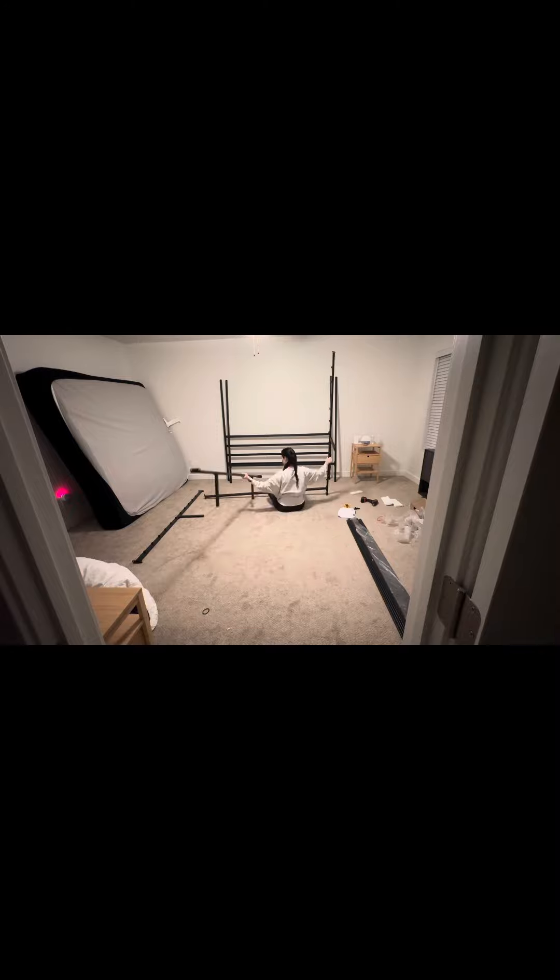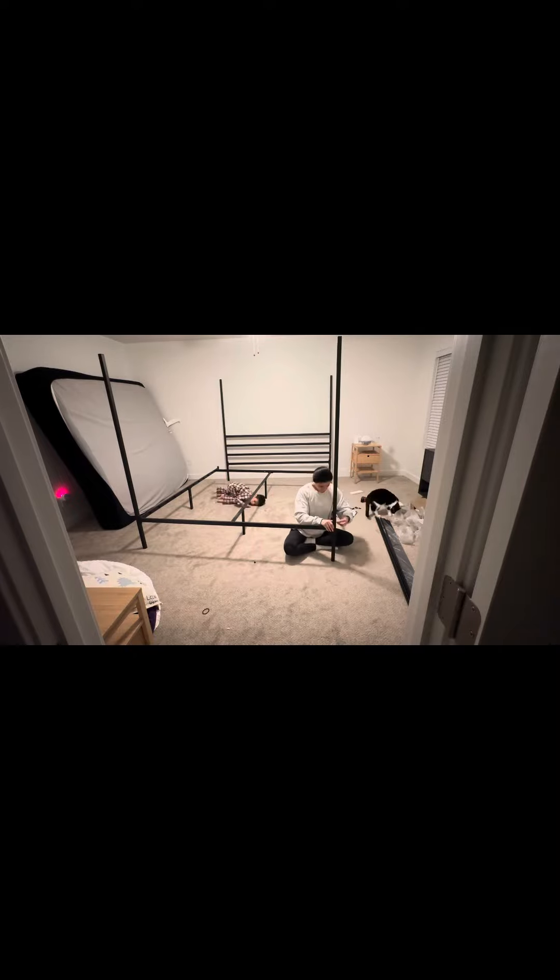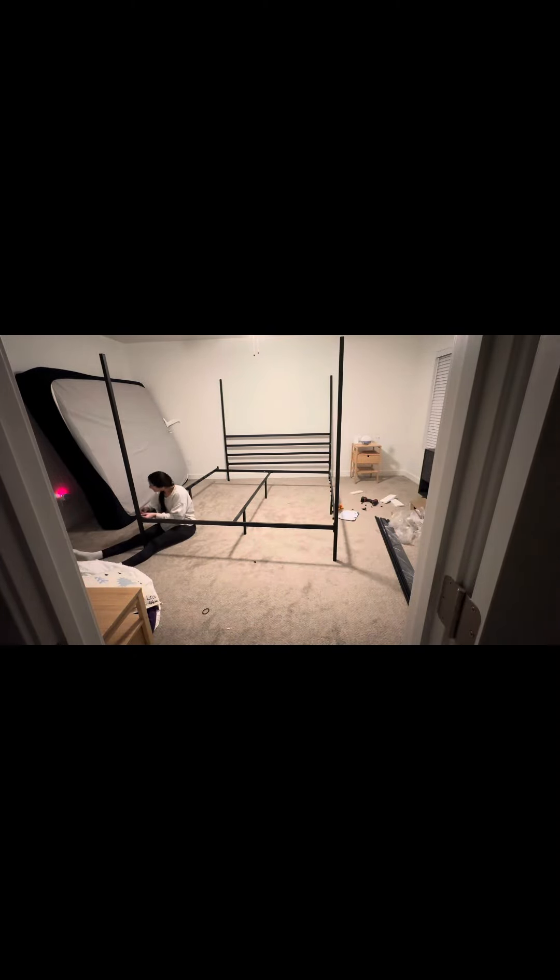Turns out she was not being dramatic — it quite literally took all night long. Just kidding. It actually took me about two hours to put this full bed frame together. This part was the most frustrating, trying to get all the little pieces to fit together properly. But we got it done.